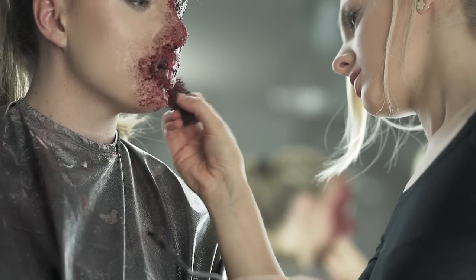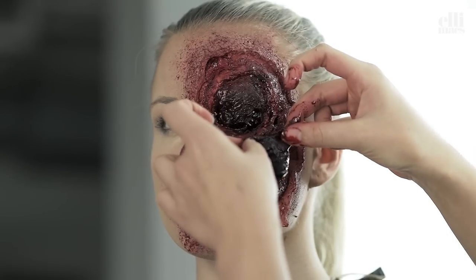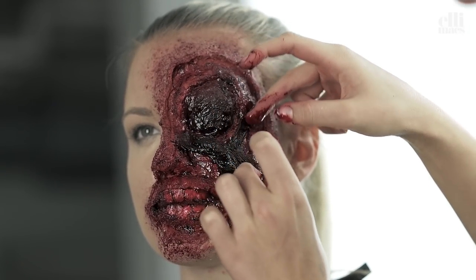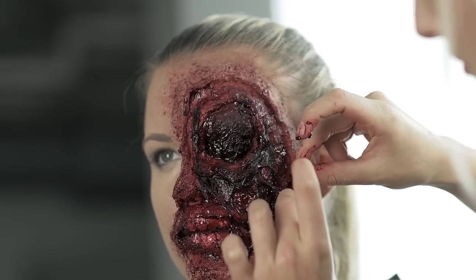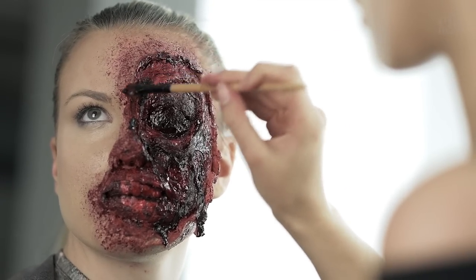Now we need to create some muscle fibers. We use cotton dipped in fake blood to create that, and you can shape it any way you want when you apply it. Then we outline the wound with a little more blood.